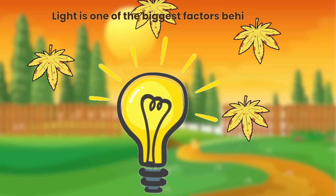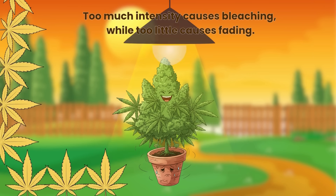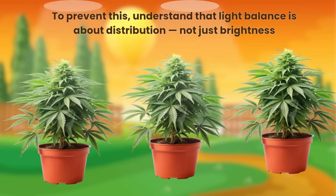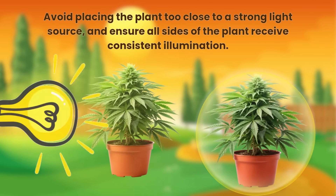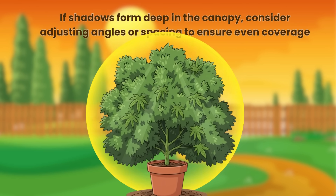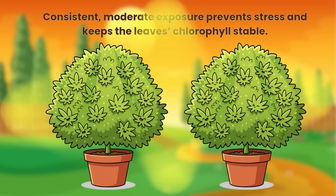Light is one of the biggest factors behind yellowing. Too much intensity causes bleaching while too little causes fading. Light balance is about distribution, not just brightness. Avoid placing the plant too close to a strong light source and ensure all sides of the plant receive consistent illumination. If shadows form deep in the canopy, consider adjusting angles or spacing to ensure even coverage. Consistent moderate exposure prevents stress and keeps the leaves' chlorophyll stable.